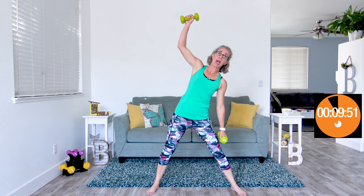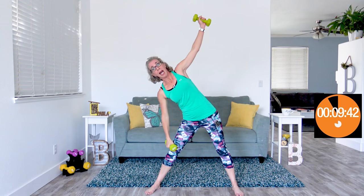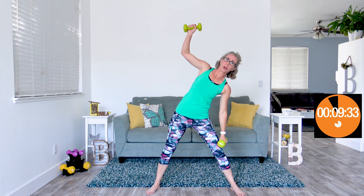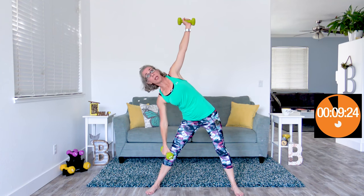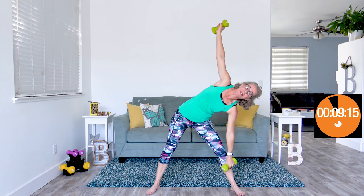Coming up next, we're gonna do triangles — feet even wider than hip width apart. You're gonna have one hand going up overhead while the other hand is rolling down the side of your leg. That hip on the other side is going to jut out to the side — this is working your whole hip complex, as well as your abs and obliques, and absolutely those arms and shoulders. This is a full body exercise. Making sure your core is pulled in super tight, and even if you are doing a push day, making sure that you have excellent form.